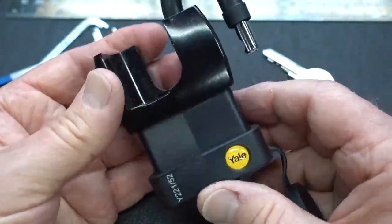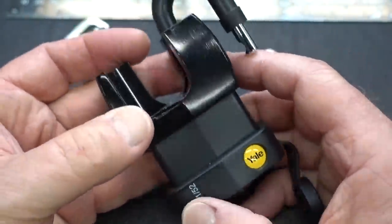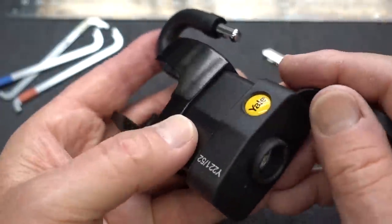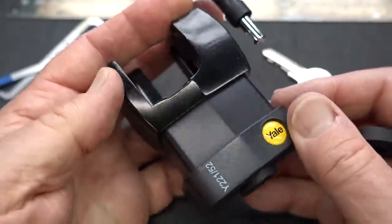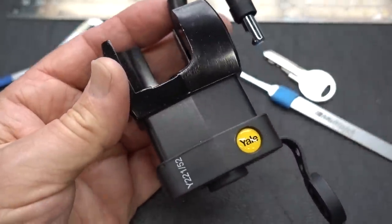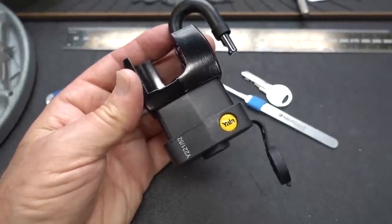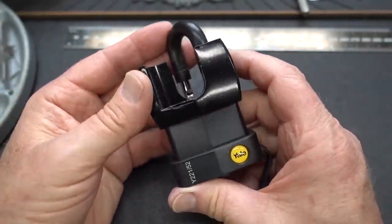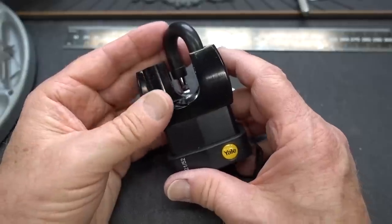Not a bad little lock. I really do like all the design features that went into this thing. I really like the style of the keyway. I just wish it had been a little bit harder to pick. But anyway, you got what you got — the Yale Y221 52mm shielded padlock. Appreciate your time, guys. Stay safe, stay legal, and stick around.